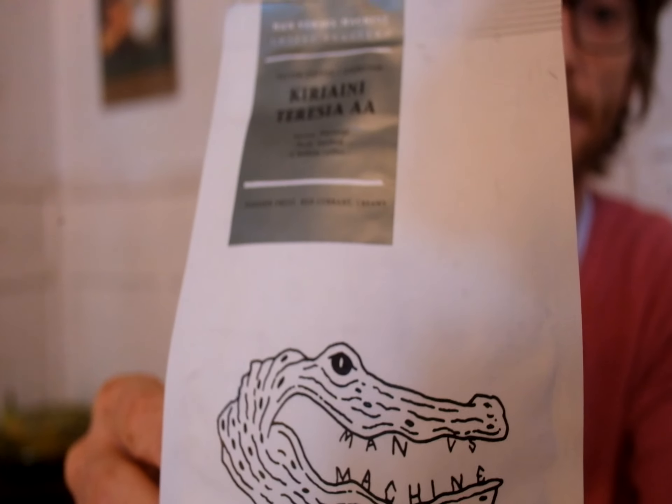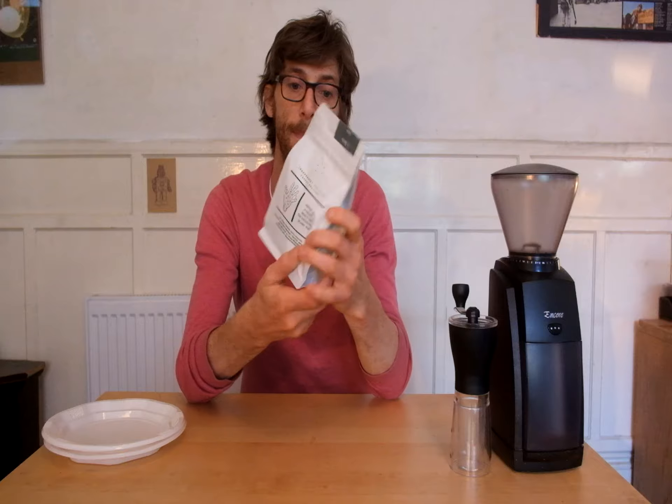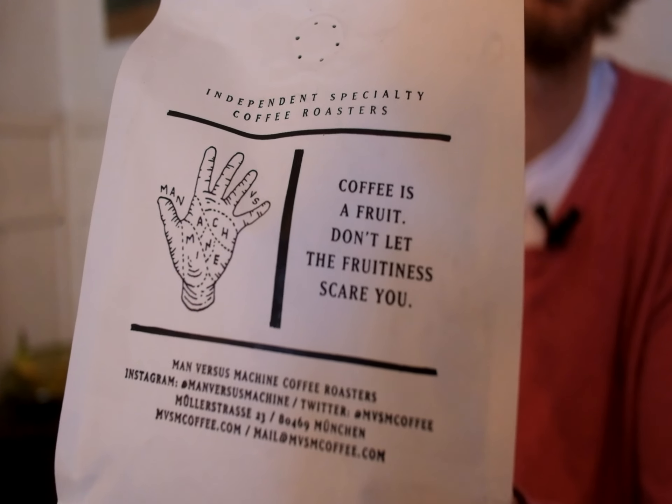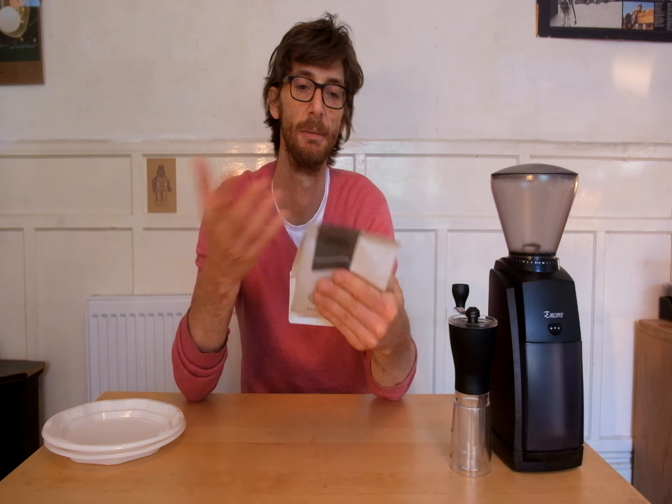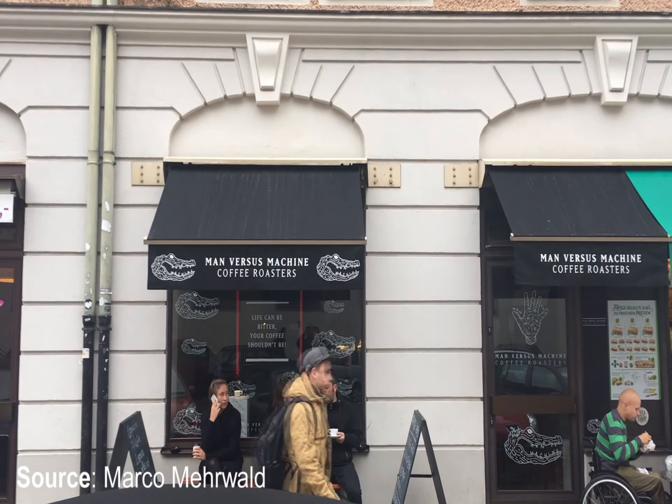They're Munich based and I think they're fantastic. They've got really cool design — you can see the name right there in the teeth of the crocodile. And if you look at the back, they've got a great manifesto which says 'coffee is a fruit, don't let the fruitiness scare you.' I mean, how perfect a motto is that?